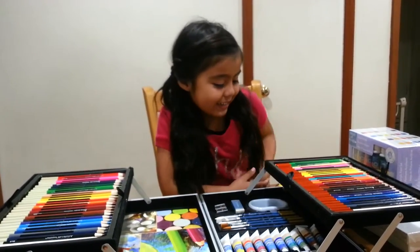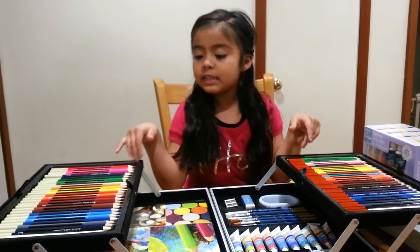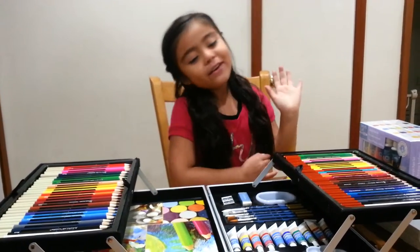Hey guys, this is Sarah here. Today we're going to talk about paint and not paint. So let's go.